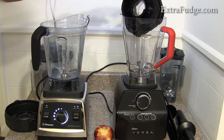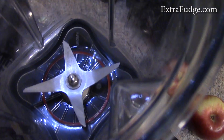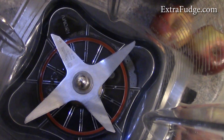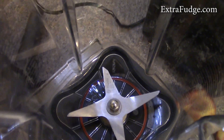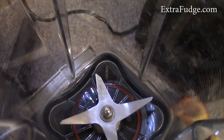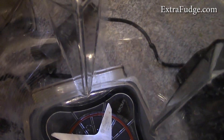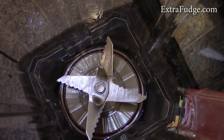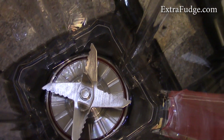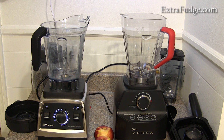Let me show you some delicate changes I've noticed between the two — specifically the blades, because the blades are important. The Vitamix blades feel more substantial; it's hard to convey exactly, but they just feel better quality. The Oster blade is actually a little smaller in diameter, and I think that makes a big difference.